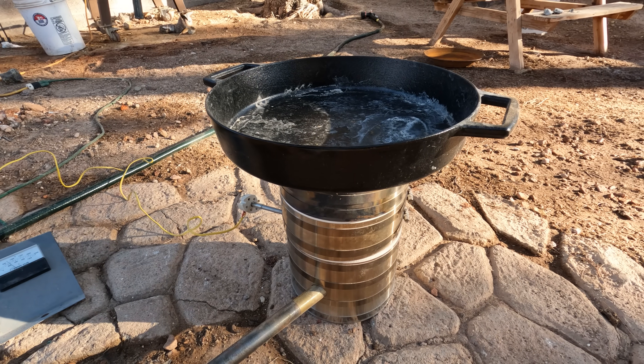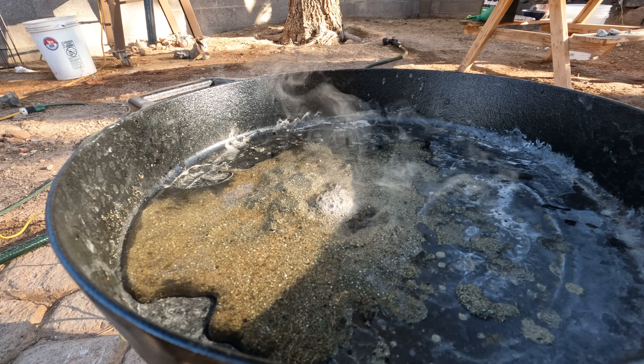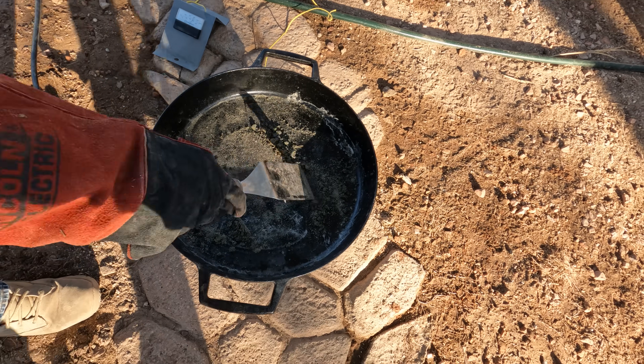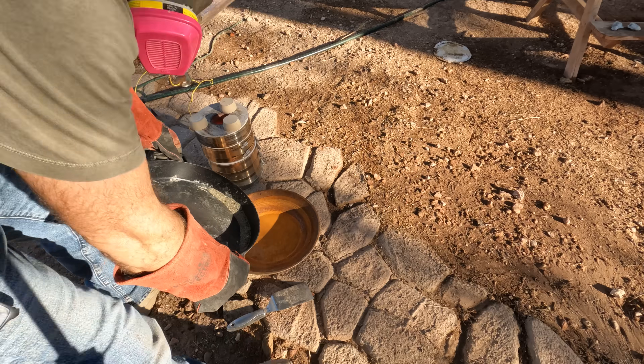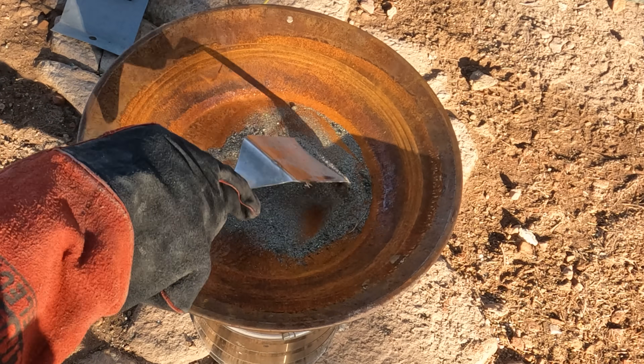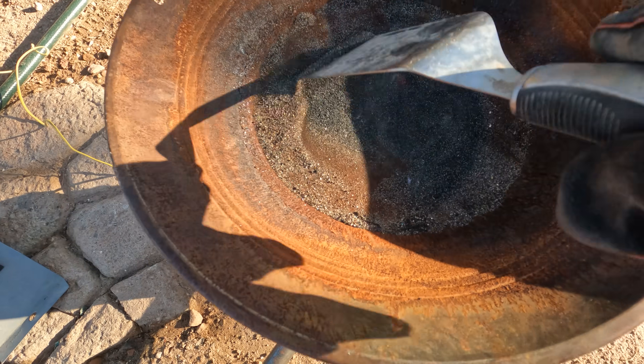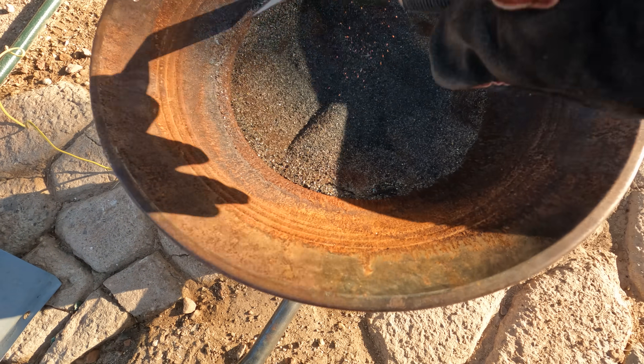You'll know you're done roasting when there's no more smoke coming off of it. Then before it cools off too much, you want to pour it and douse it in cold water — that'll help fracture it up and release whatever gold is trapped in that iron oxide even more.